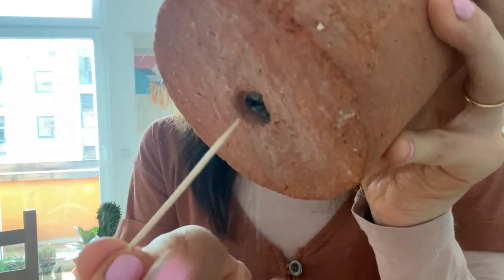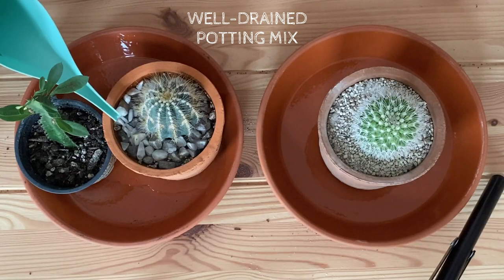Only water your Melocactus when the potting mix starts to feel dry. This cactus is different from other cacti and succulents — we don't want the potting mix to go completely dry between waterings. We always want to keep a little bit of moisture in the soil. The Melocactus doesn't like soggy, wet soil, so provide a well-draining potting mix and let the soil dry a little between waterings, but not completely. Make sure that the pot has drainage holes so excess water can drain down, keeping the soil moist but not wet.